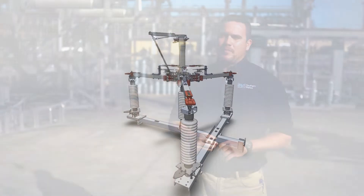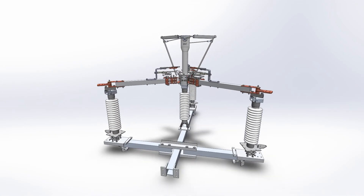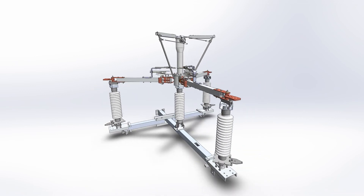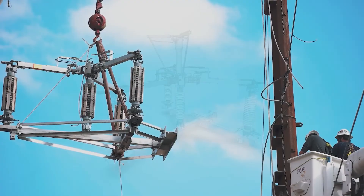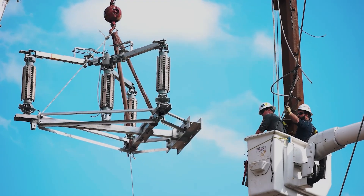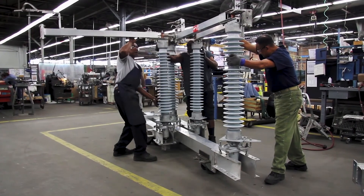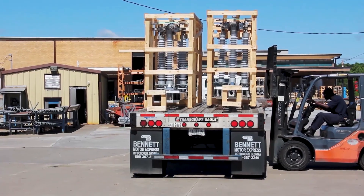Recognizing these issues, the ES1 side break switch was developed per the request of our customers to provide a more reliable disconnect switch which is easier to install. The ES1's innovative contact geometry allows for ease of initial installation and provides long-term forgiveness throughout the life of the equipment. It is also equipped with a patented collapsible frame feature for multi-way disconnect switches which allows us to factory adjust each unit, fold it up, and ship it to the field.